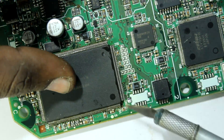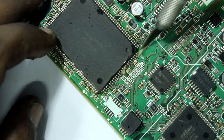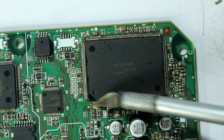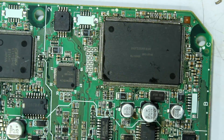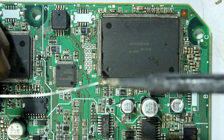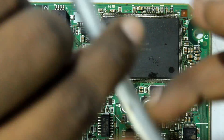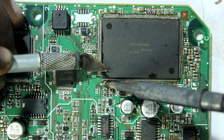Now that the chip is in position, quickly apply some flux on the sides. Flux is very important — without flux we can't get great soldering results. It also decreases the chances of getting solder bridges between the pins. This is my favorite part: soldering. Once you learn the tricks and techniques behind soldering, it's a treat, trust me.